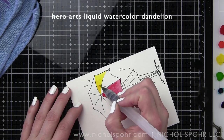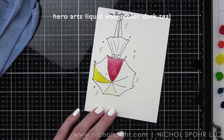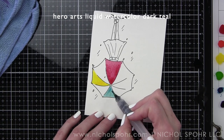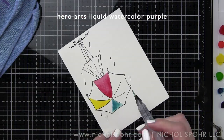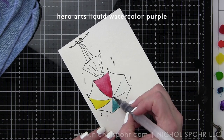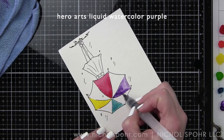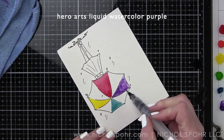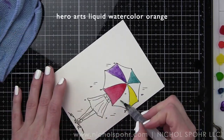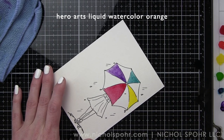We're going to rainbow the entire umbrella using strawberry, pink, orange, dandelion, leaf, deep teal, deep ocean, and purple liquid watercolors. So I am skipping around so that these sections dry. We've done our strawberry, dandelion, deep teal, and purple sections of the umbrella — kind of every other one — and then I will go in and paint the additional sections.